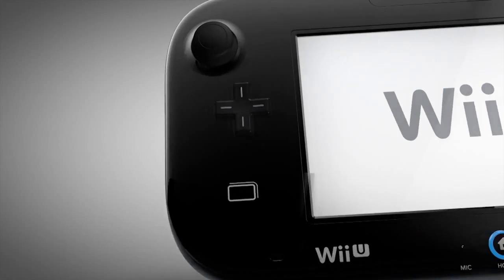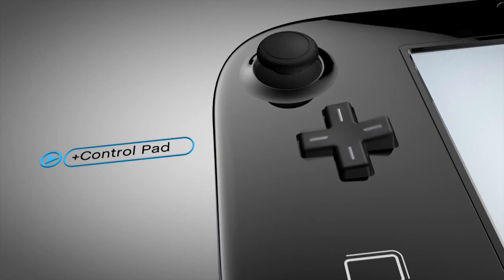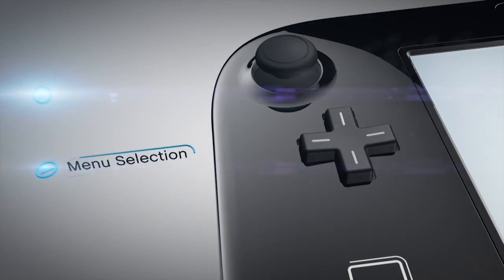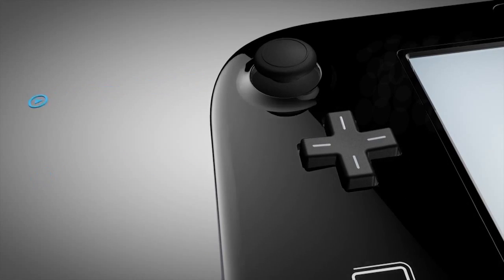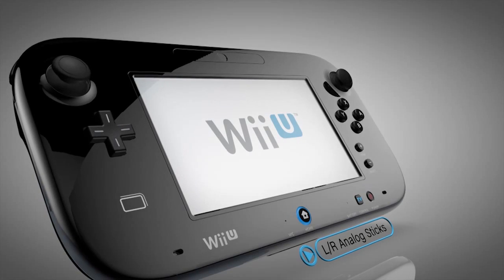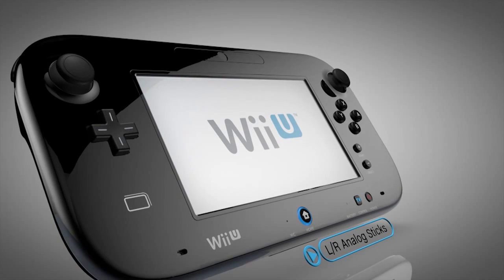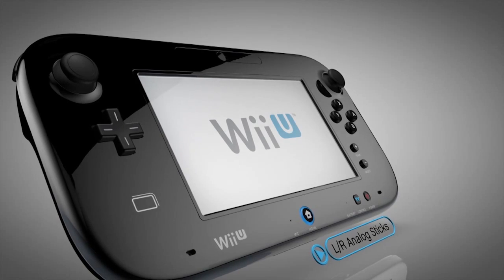A staple to Nintendo controllers, the Plus Control Pad is great for playing timeless classics from the NES days and for everything from menu selections to shortcut commands in modern games. The left and right analog control sticks offer the full-range precision controls that are crucial in shooters, sports, and action-adventure games. And both sticks can be pressed down, which means they each act as additional buttons.